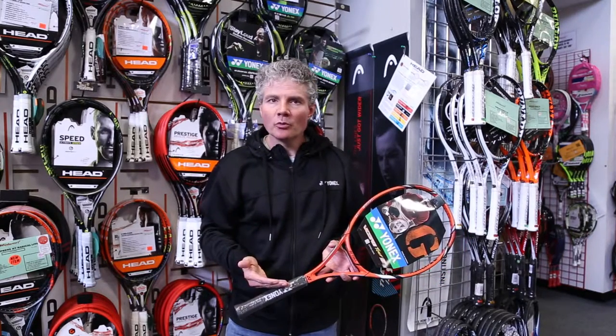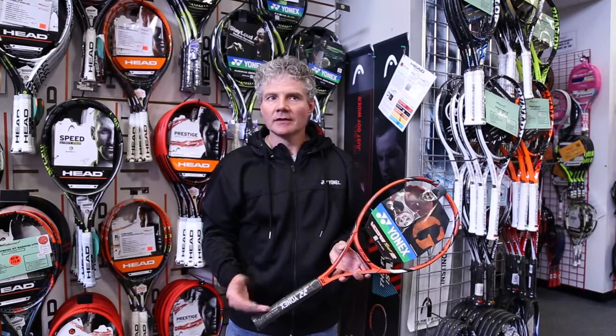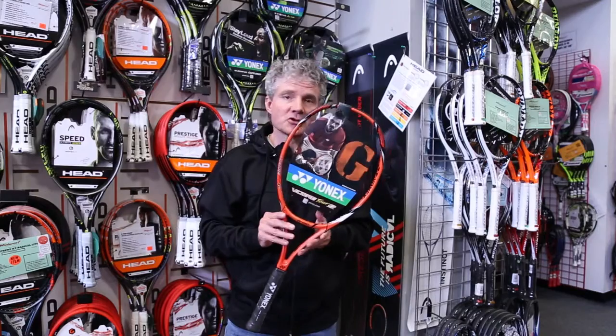All-court racket, 4.0 player — stable, comfortable, quick through the air. If those three things appeal to you, you should try this racket.